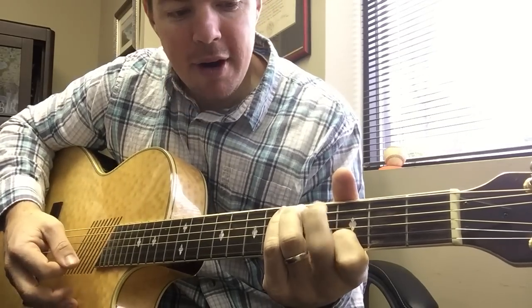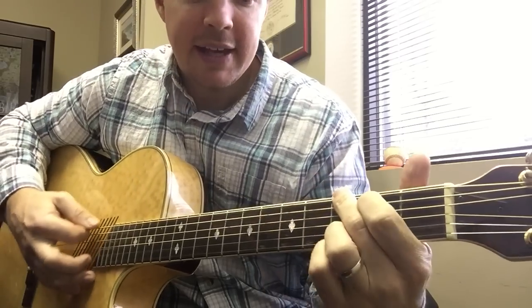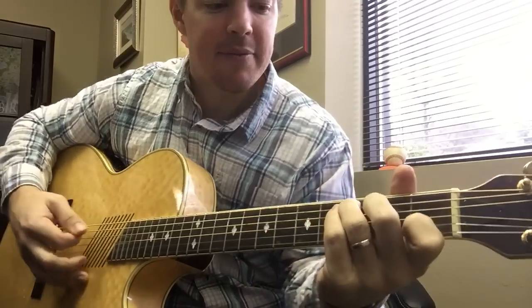You can hammer on that fourth string with your middle finger, and then go to G and hammer on that fifth string if you want. But work on that slide, that C.